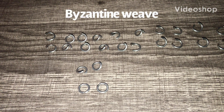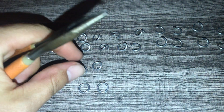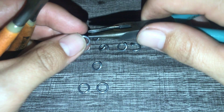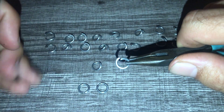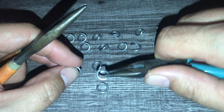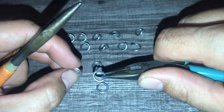This week's tutorial is going to be the Byzantine weave - a really nice, very decorative-looking one. It's great for bracelets and necklaces. It's sort of a follow-up to last week's video on the box chain, in that they look very similar. You're going to be doing the exact same moves and it starts off the exact same way - there's just one added little bit that's going to turn the box chain into the Byzantine weave.